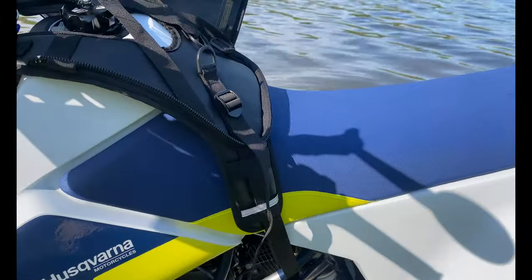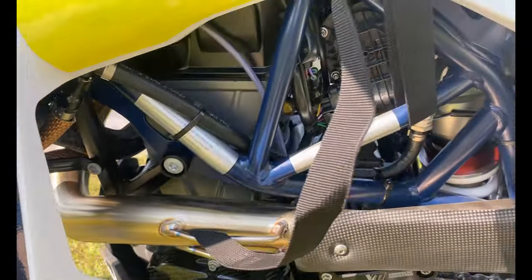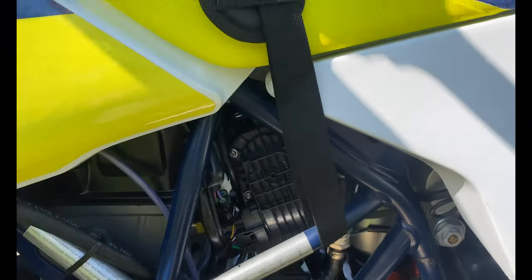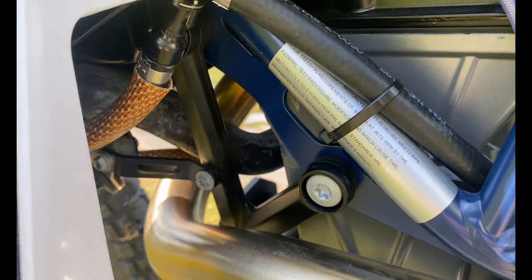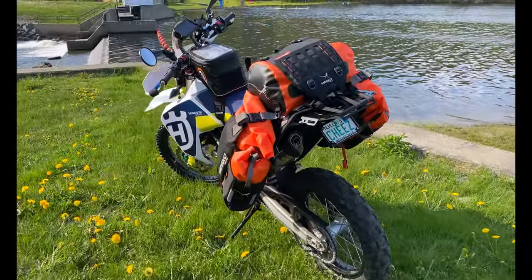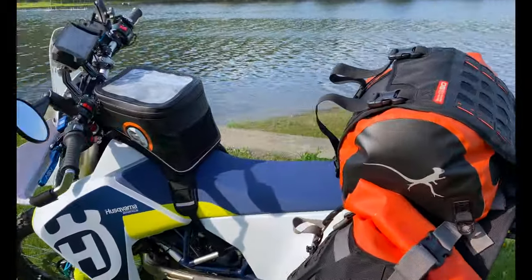We also have the Rottweiler fuel dongle, which is put right here. That fuel dongle means you don't have to run an O2 sensor — so I have no O2 sensor coming out of my header at all.